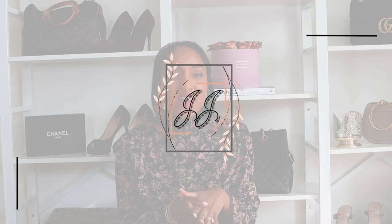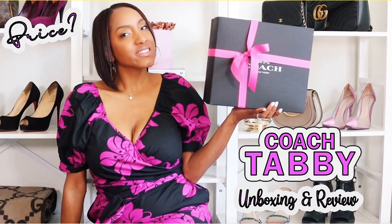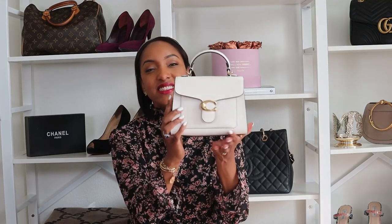Hello beauties, welcome back to my channel. Two videos ago I showed you my new Coach Tabby top handle bag that I purchased recently — here she is, she's gorgeous. I got some questions about it and people said they really liked the bag but wanted to know what I can fit in it. They thought it was small and cute but doesn't fit a lot, so they asked for a further review. Here I am to give you that review.